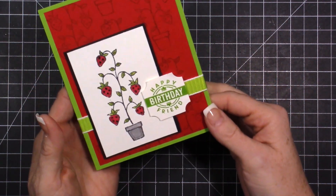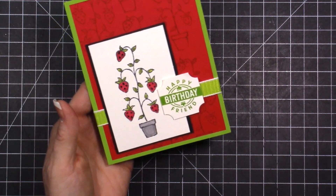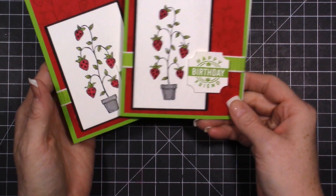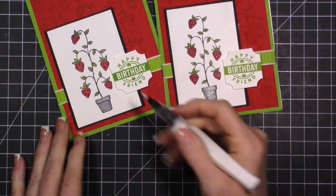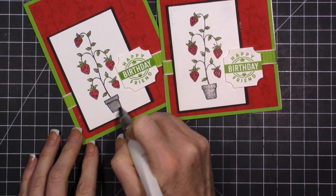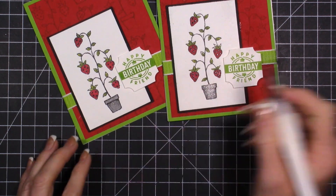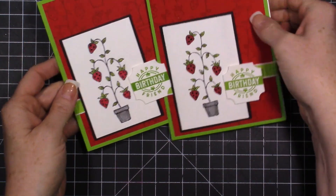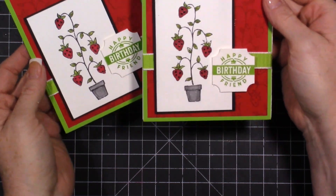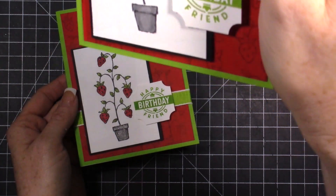That is super cute and super easy to do - there's a supply list down below. Here's the first one I did. The other thing on this first one is I added a little bit of Wink of Stella - when you add Wink of Stella to your Blends it's going to reactivate the ink, move it around even more, and you can blend them a little bit more.